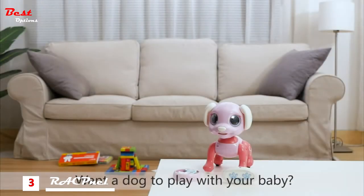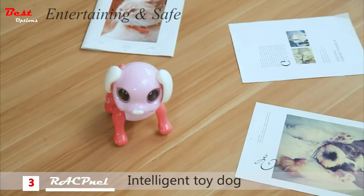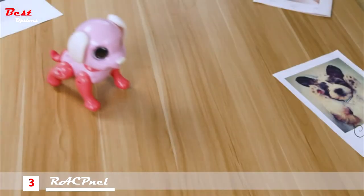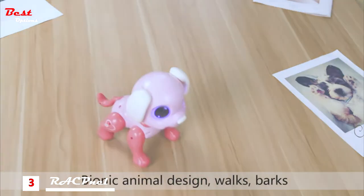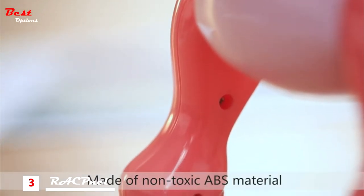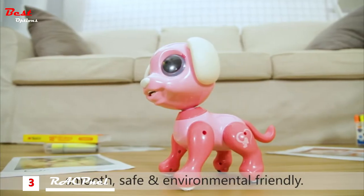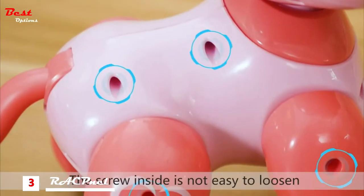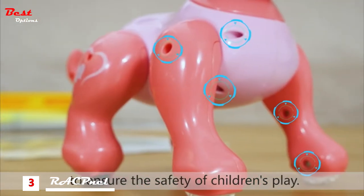Want a dog to play with your baby? Intelligent toy dog. Bionic animal design — it walks, barks, sits, and dances. Made of non-toxic ABS material, smooth, safe, and environmentally friendly. The scooting side is not easy to loosen, to ensure the safety of children's play.